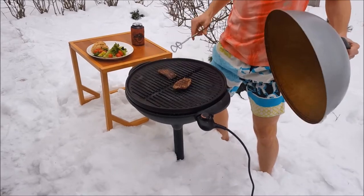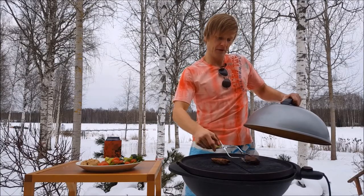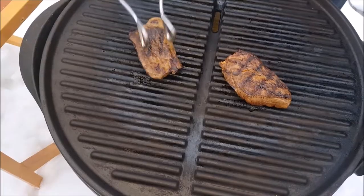Okay, let's have a look how the steaks are doing. Yeah, it's looking good. We can flip them around and give them another sort of four minutes to make them nice medium.